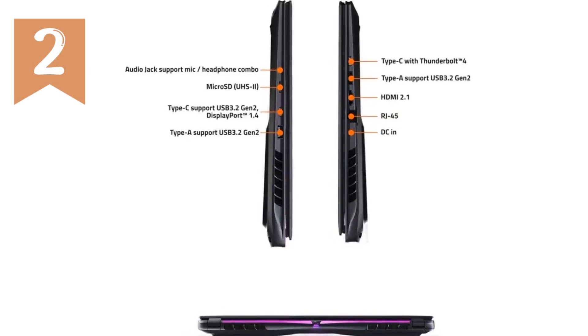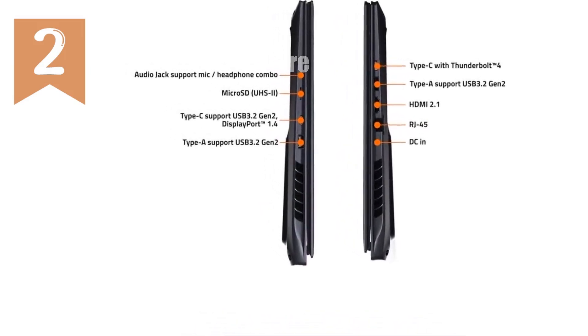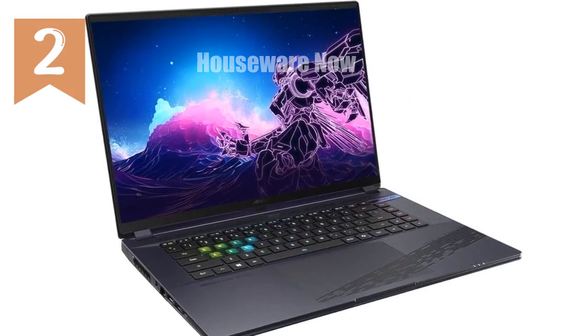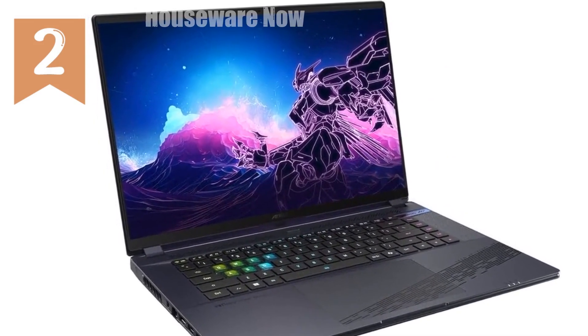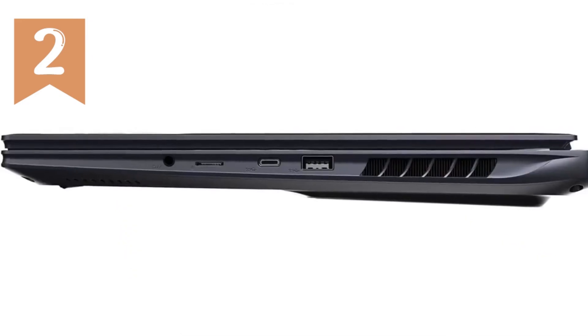We're diving into the Gigabyte Aura 16X, a beast of a gaming laptop that's pushing the limits of what's possible in portable gaming and performance computing. If you're on the lookout for a machine that combines cutting-edge tech, sleek design, and raw power, then this might just be the one for you.